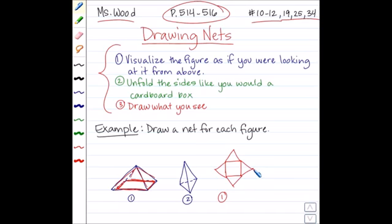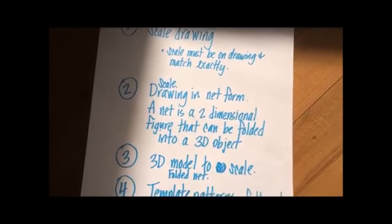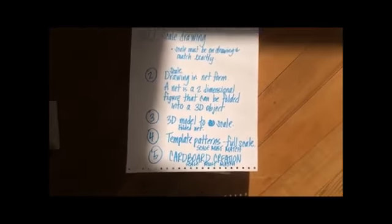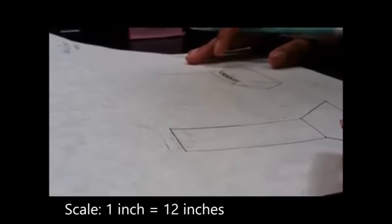The teachers gave the class a sheet of paper for required planning. They had to make a scale drawing of their chair, a drawing in net form, a 3D model, template patterns, and then their cardboard creation once approved. When it came down to drawing the final sketch, however, Team Halo seemed to disregard the music or fit-for-a-king theme and instead stuck with no theme.